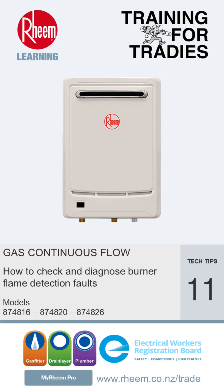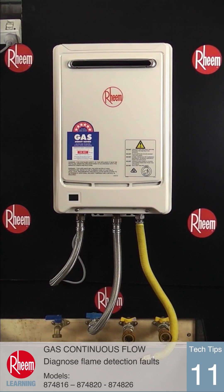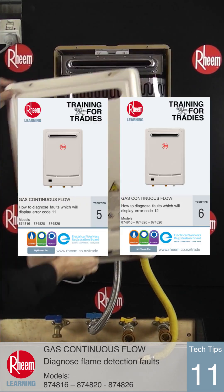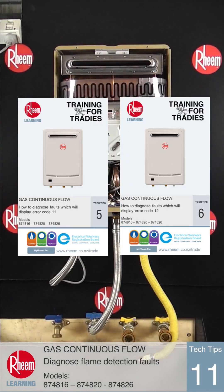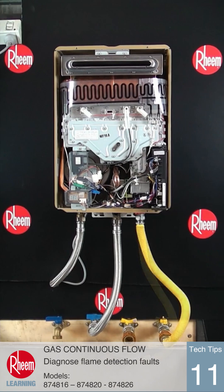This time we're going to show how to check and diagnose burner flame detection faults on Rheem Series 2 gas continuous flow water heaters. If flame detection is not working, the unit will show error codes 11 or 12 on the LED display. These faults are dealt with in Tech Tips 5 and 6, but if the burner is igniting and a flame is seen through the sight glass, the following steps will diagnose flame sensing problems.